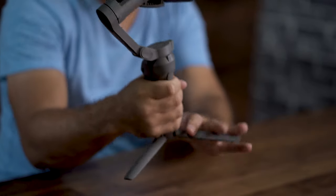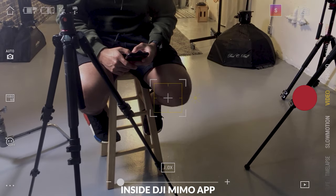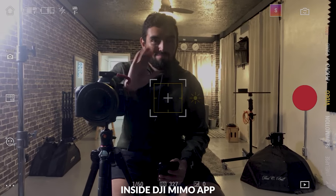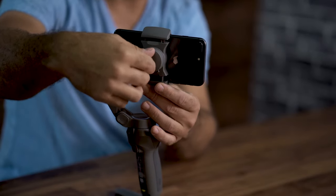A cool feature is that it comes with the little legs already included — before it was something you had to buy separately, but now it's part of the package. What I also like is the zoom feature: when you're in video mode, you can literally zoom in and out of your subject. Right now I'm zooming in on my video guy — I can zoom into his shirt and zoom back out. It's a digital zoom, not optical since it's using your phone camera, but it's pretty cool.